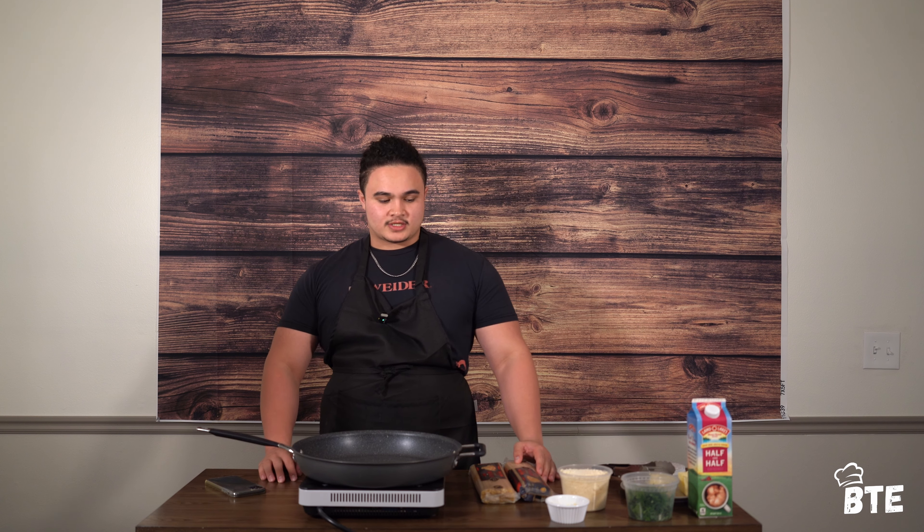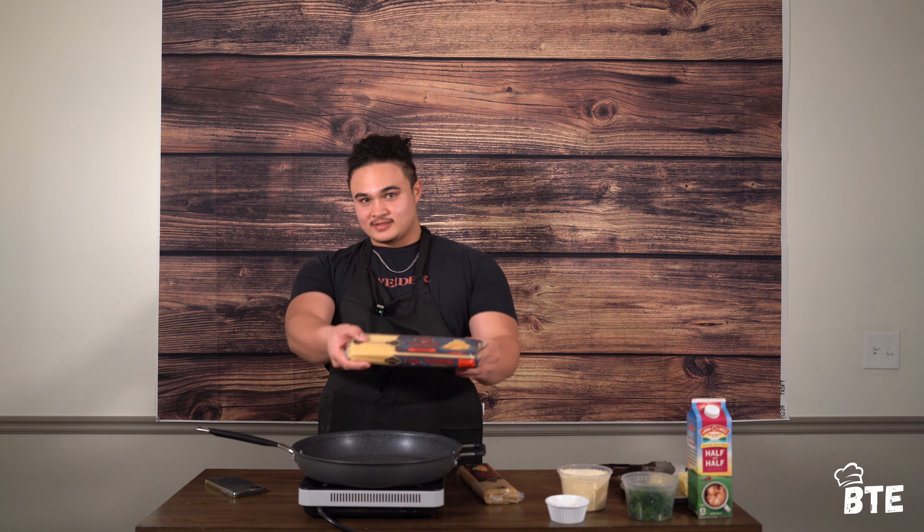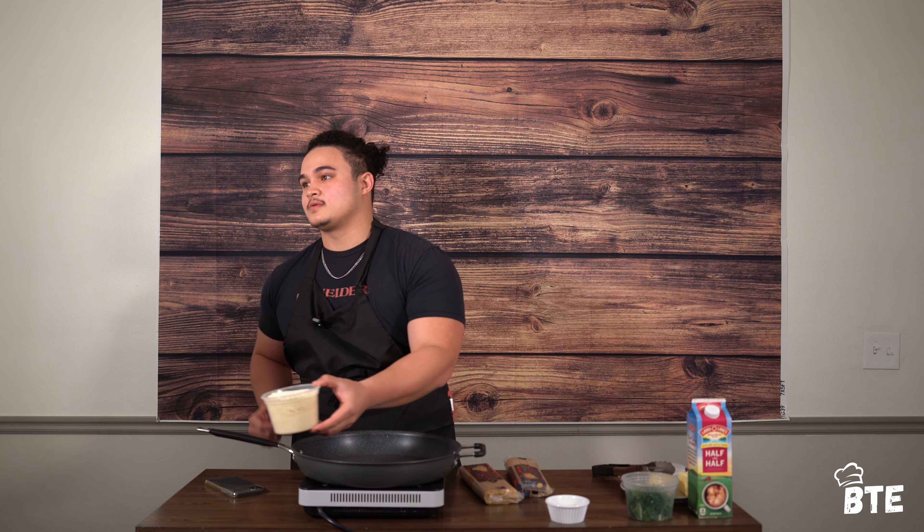So let's start off with the Americanized version. We've got our fettuccine here — we're using the Private Select from Smith's. This stuff is really good because it's a bronze cut, so you still have those craggly edges that adhere to the sauce a little bit more. We've got our Parmigiano Reggiano grated up, about four cups, some garlic, and one bunch of parsley chopped up for garnish in both.